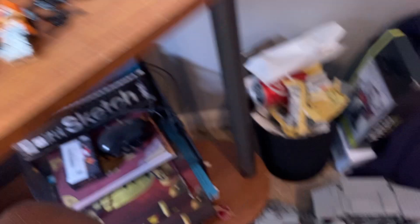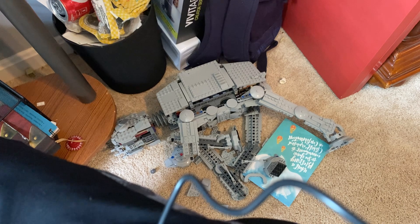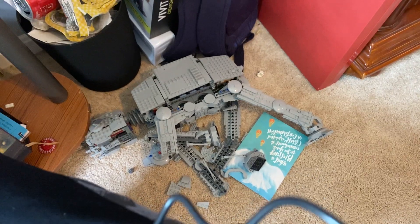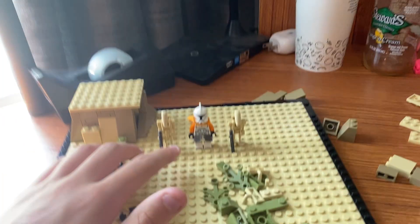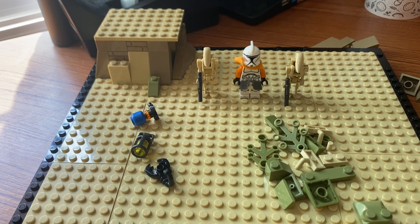I gotta show you guys this — I reviewed this on channel, but why did I step on this a lot? I've been trying to find a place to put this, that's what resulted in me putting it on the floor. Also I got a new stand too, which is a tiny stand.